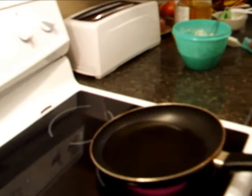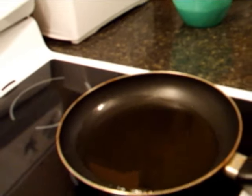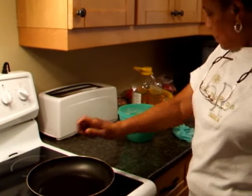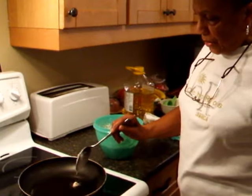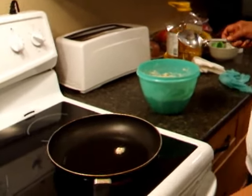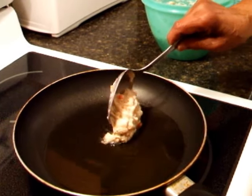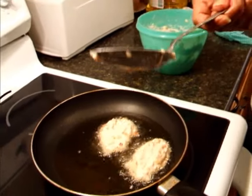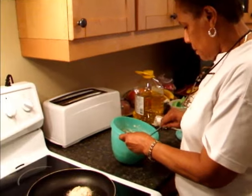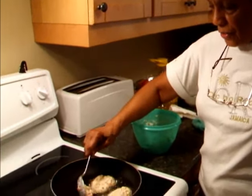Look at that — about a cup of oil. I put my hand over the top of the frying pan just to feel how hot the oil is, then I drop a small amount of batter in to see if it's ready. It's all sizzling — it's ready to go.